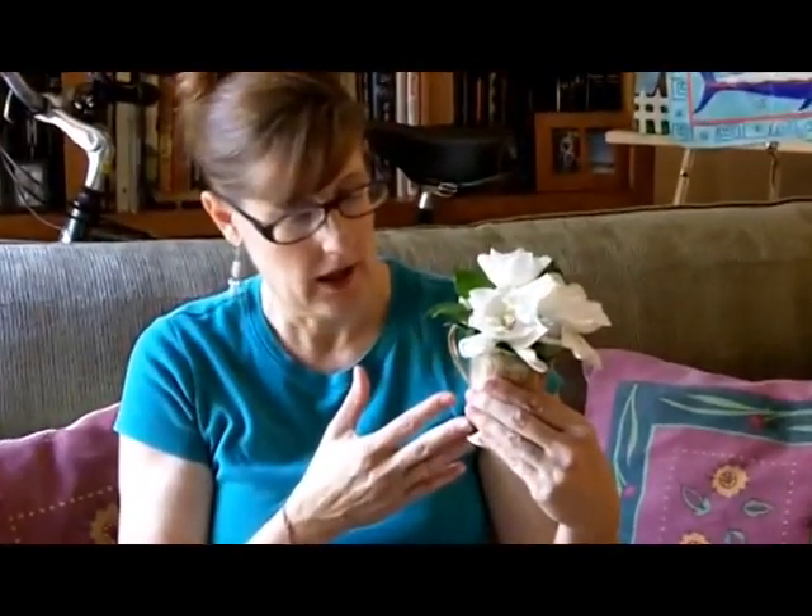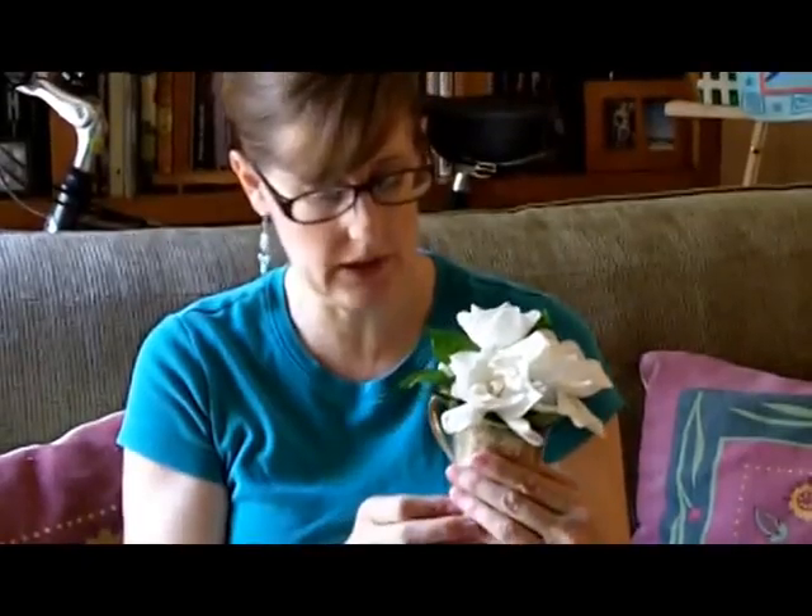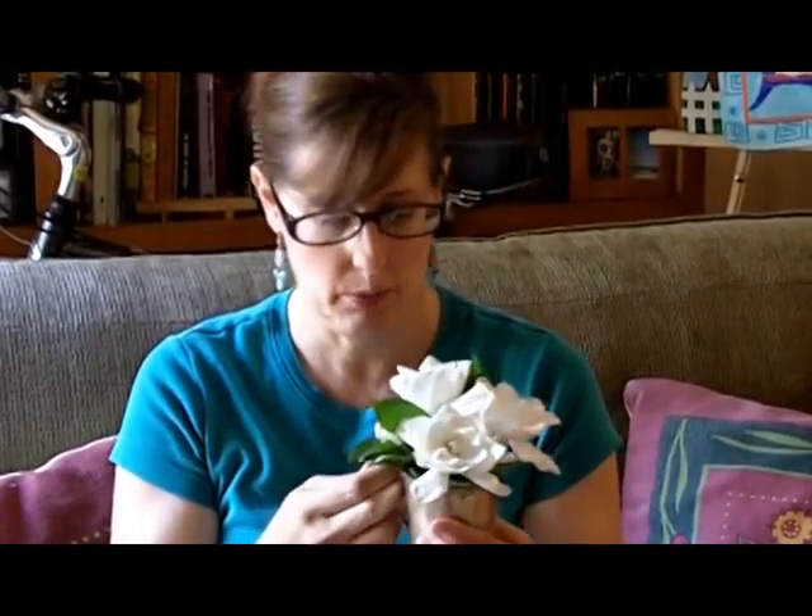First of all, I've done just your classic gardenia nosegay in a silver cup, which you'll see at weddings, receptions, and country clubs everywhere. This is perhaps a little too classic — if you're still telling the same story to the same people after 40 years, you may want to try a new approach.